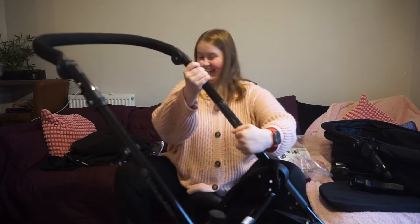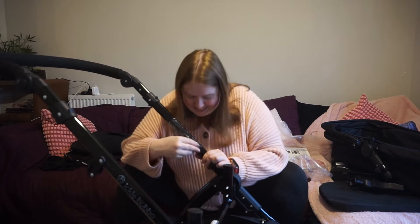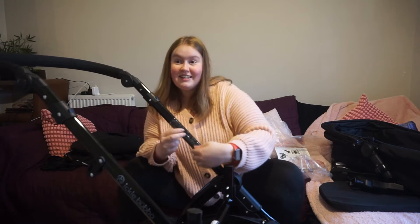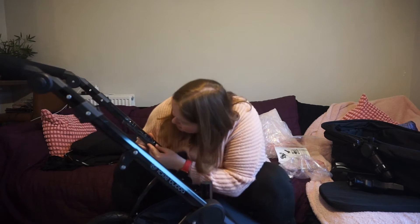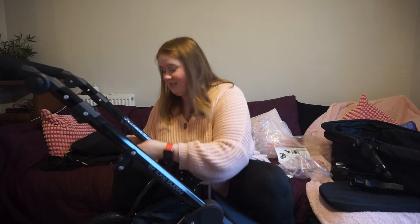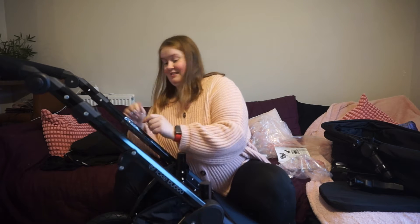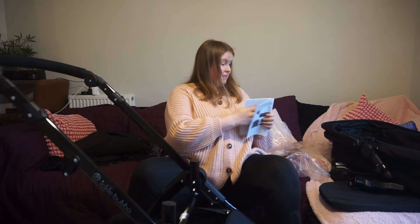This is so surreal, making the pram - this is like a milestone you don't think about. It's crazy. Leon is currently writing a PowerPoint on what is esports because he is an esports athlete, if you mamas are interested.